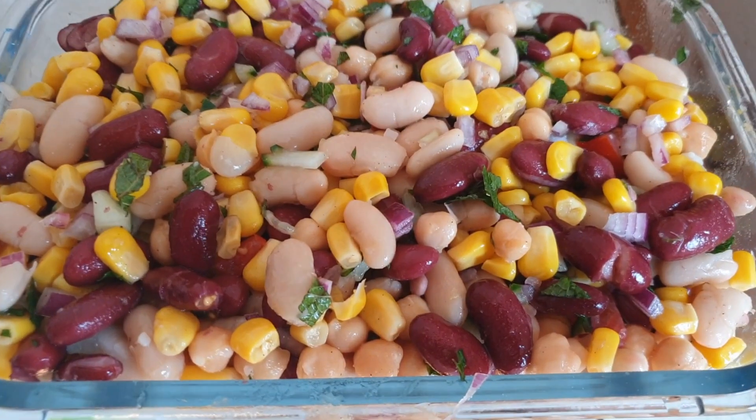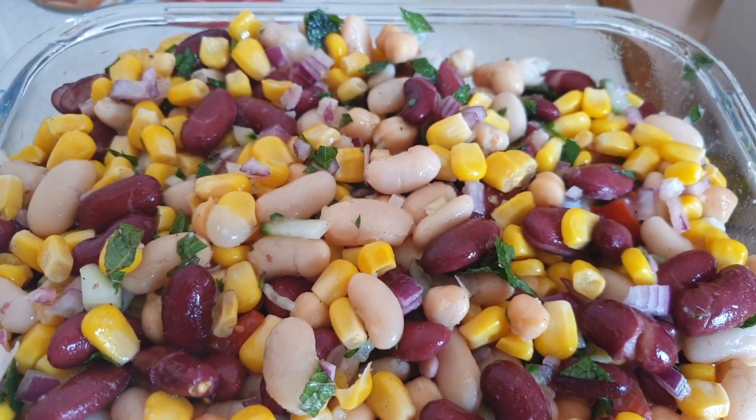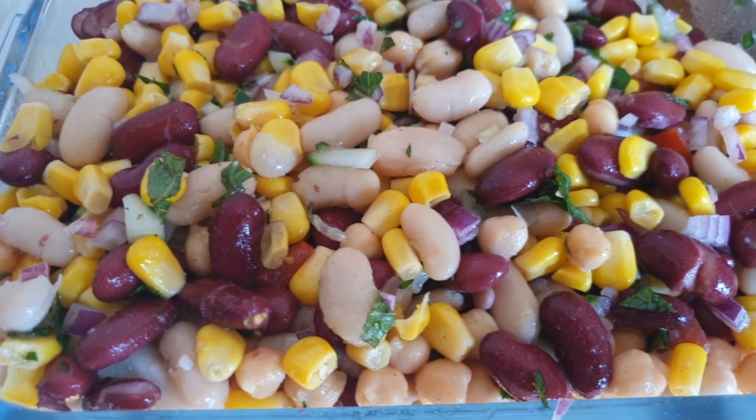And that's it, our mixed salad is done. Thanks for watching, bye!